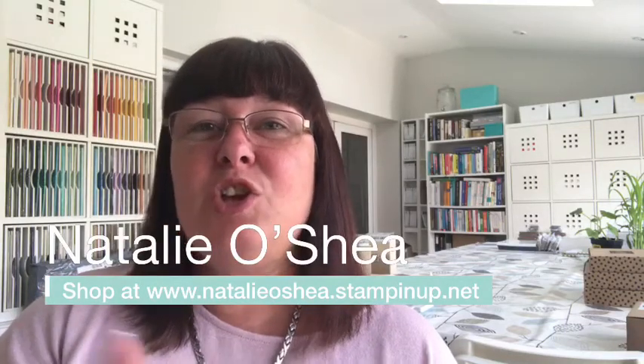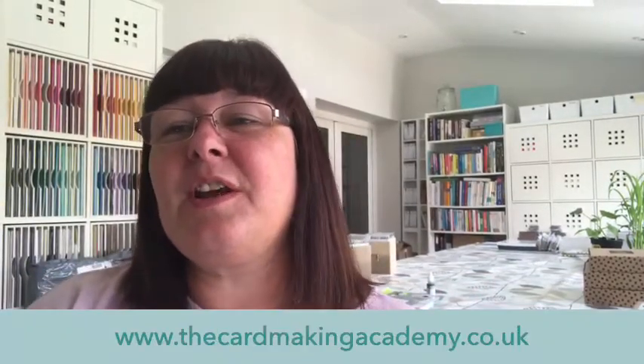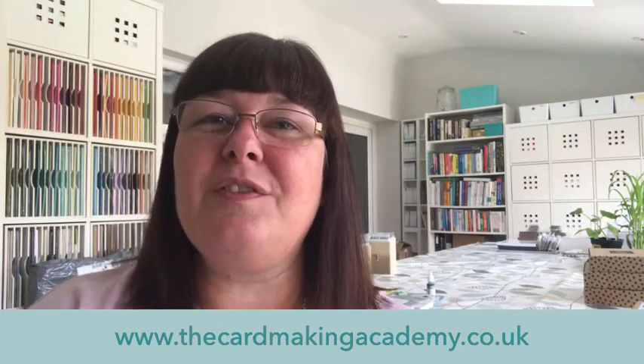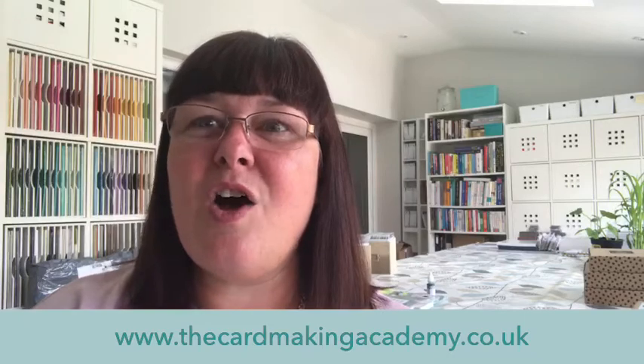I also sell all the products I use, so if there's anything that tickles your fancy you'll find it at www.natalieoshea.stampenart.net. To find out all about me, go to cardmakingacademy.co.uk — I'm the proud founder and owner of the Card Making Academy. My mission is to teach people how to make handmade cards and stop the overwhelm, because if you Google it, it's all a bit too much information. I try to make it easy, I don't use crafting jargon, I use proper English.